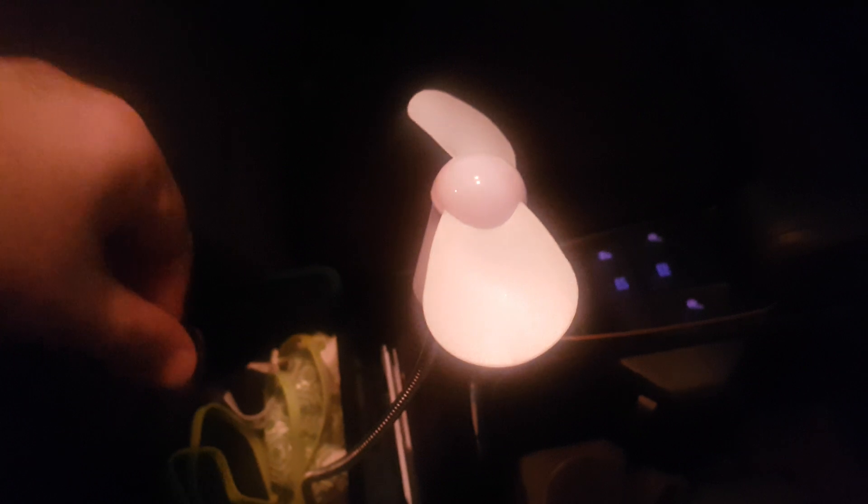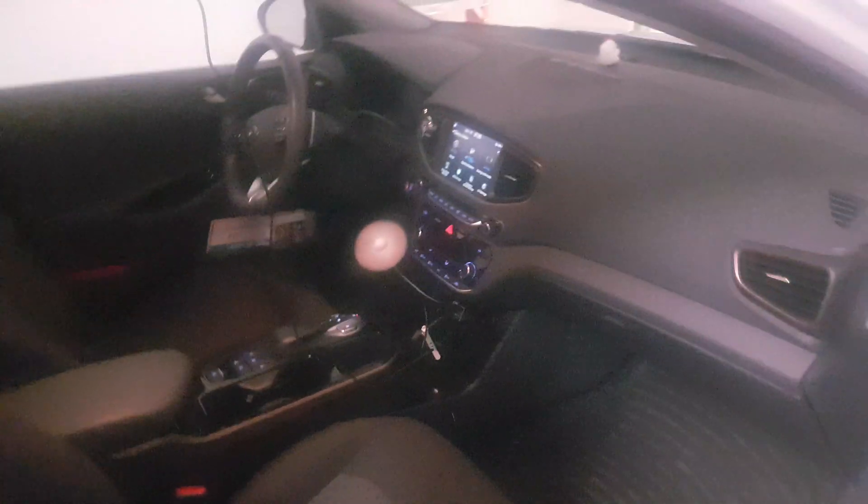Anyway, getting back on track — these front USB ports are constantly powered. This one over here in the glove box is not. Right now the car is on and the fan is spinning. If I power off — there goes the fan, it stopped. So this glove box USB is only powered when the car is on, which is how the front one should behave as well.